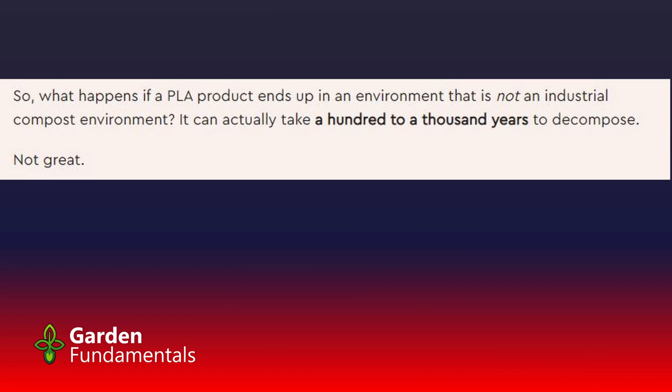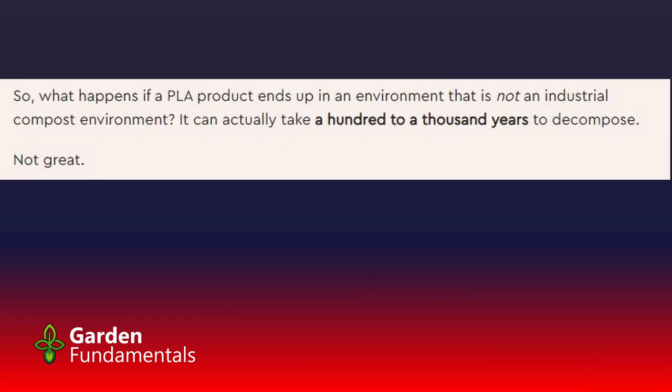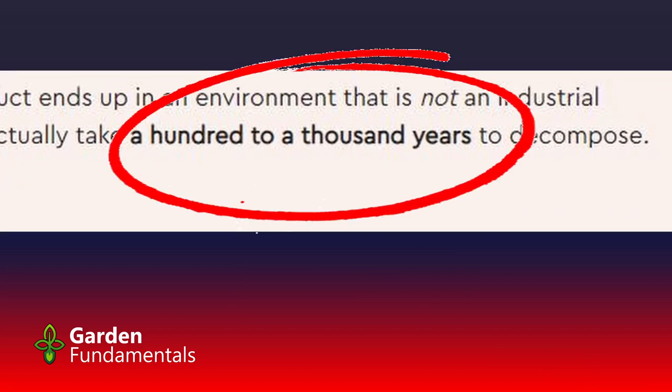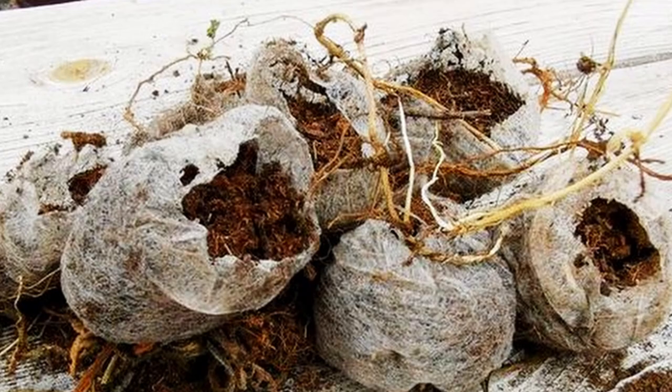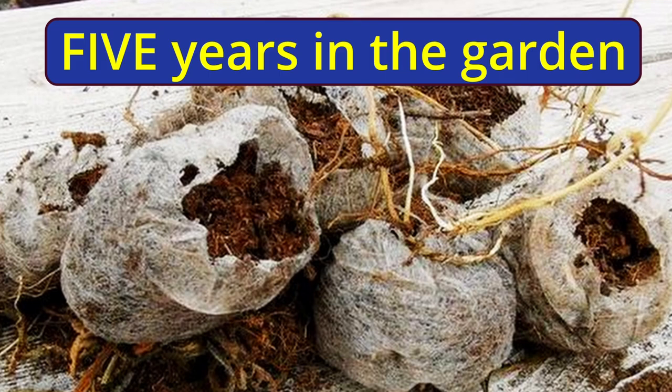So what happens if a PLA product ends up in the environment? It can actually take a hundred to a thousand years to decompose. Who wants that in the soil in their garden? Another study looked at the effect of PLA on living organisms in soil and found that it actually harms earthworms. We all know earthworms are good for recycling organic matter and improving our soil. We want to keep this kind of plastic out of our gardens — in fact, out of the environment entirely.